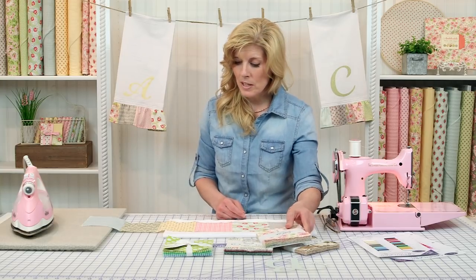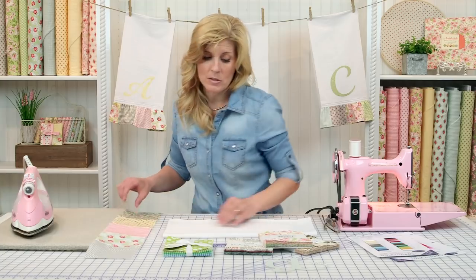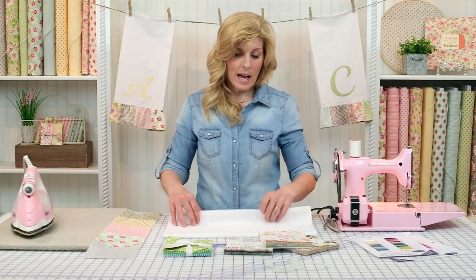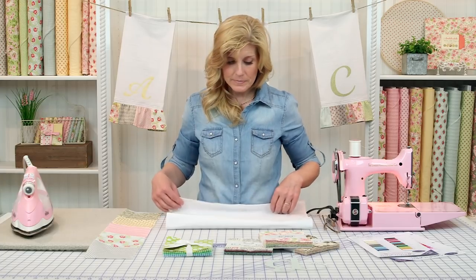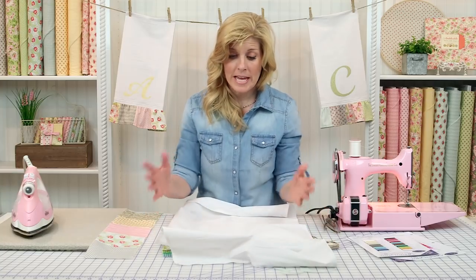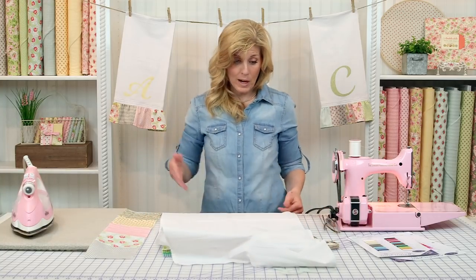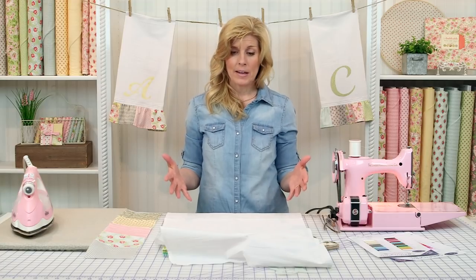The first thing you'll want to do is get your flour sack tea towels. We just bought these locally. I've seen these at Joann's and at Target. They come in different widths, so you can either cut yours down — I think this one was actually cut down — or you can just use the size that comes in the package.